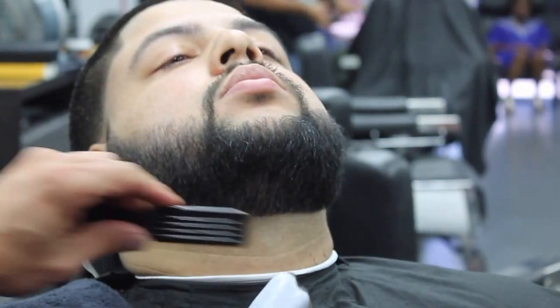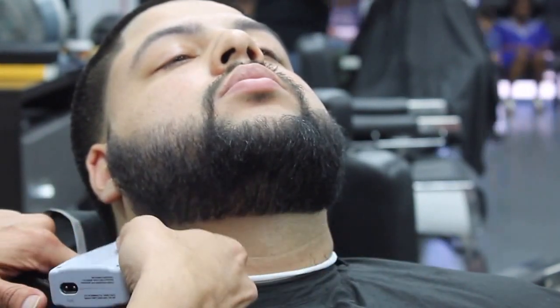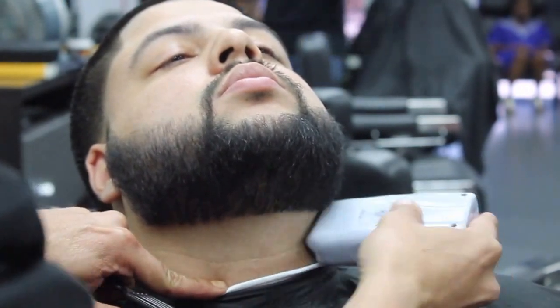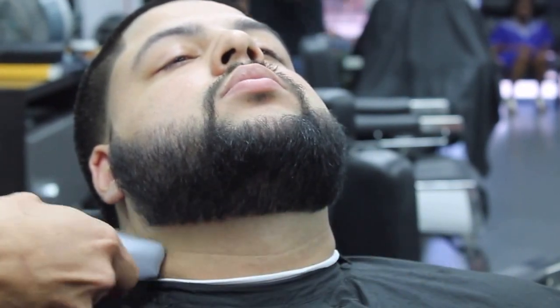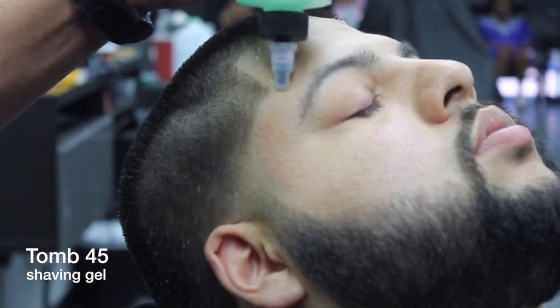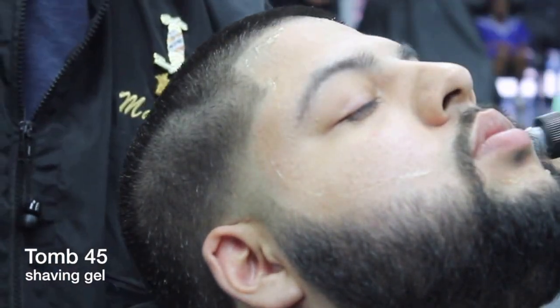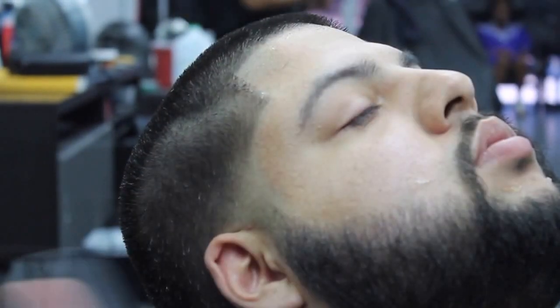Now I'm going to be using the Andy's Pro Foil Shavers to take out the rest of the hairs that we just cleaned up with the T-outliners. Now I'm going to be using the Tune45 shaving gel — you can get yours at tune45.com, great gel. I like using the Adorco Prime Blades, and keep in mind all we're doing right now is the cleanup work that we did with the T-outliners.